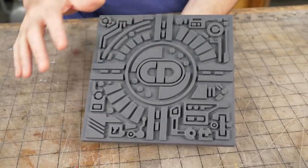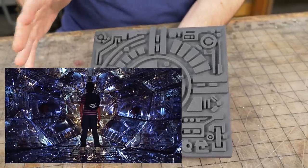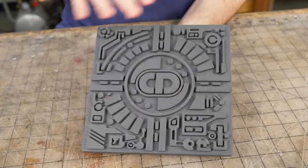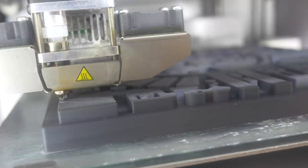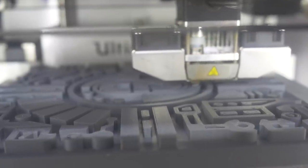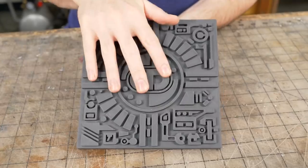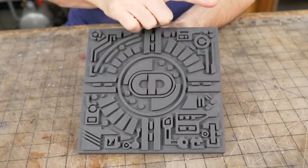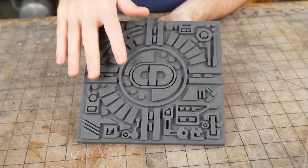He needed a small vacuformed panel for a spaceship — like you do. He had already designed this, so he sent me the 3D file for the panel and I 3D printed it. This is printed in ABS plastic on my Ultimaker. I 3D printed it to be a vacuformed buck.